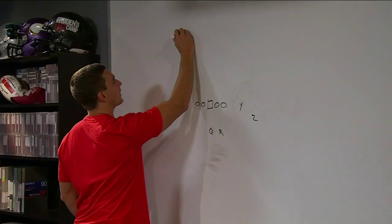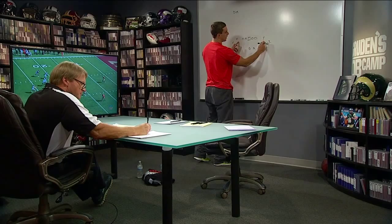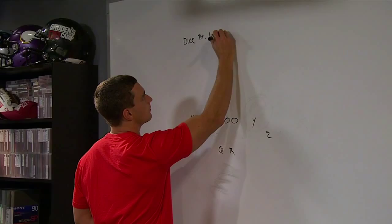So this is our formation here. We've got Dice Wright. That puts the two inside guys on the line of scrimmage — kind of a bunch formation. Inside guys want to be four yards from the tackle; outside guys want to be two yards from the inside receivers. So Dice Wright. This formation would be Load, or protection would be Load. And then the play was Indian.